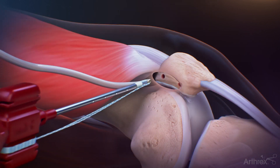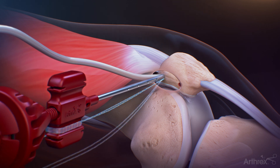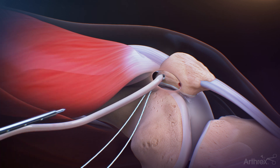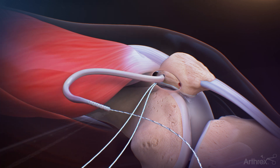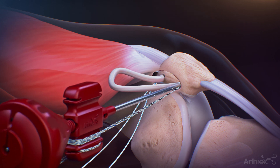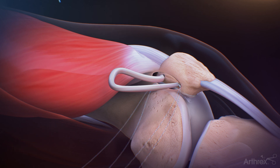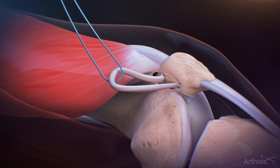Pass the suture tails of one graft end through the eyelet of the first 3.9 mm swivel lock anchor and push both the graft end and anchor into the proximal drill hole until the eyelet is fully seated. Maintain tension on the suture limbs and screw the swivel lock anchor into the patella. Repeat the swivel lock insertion procedure with the second graft end. Place a blue number 2 fiber wire suture onto the graft.